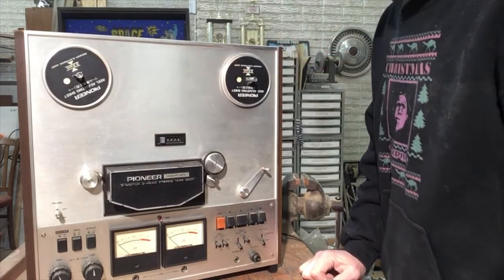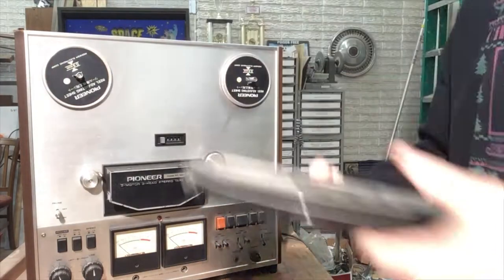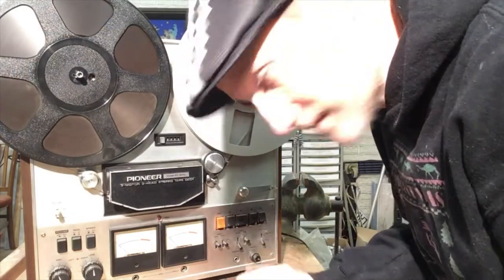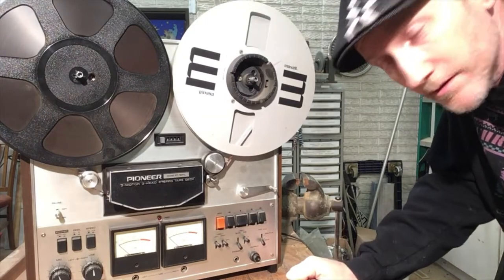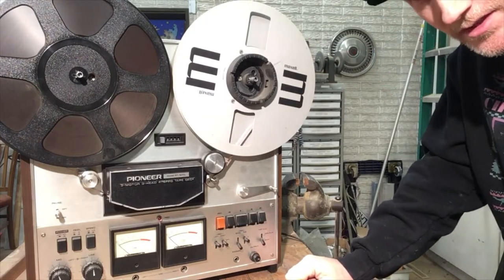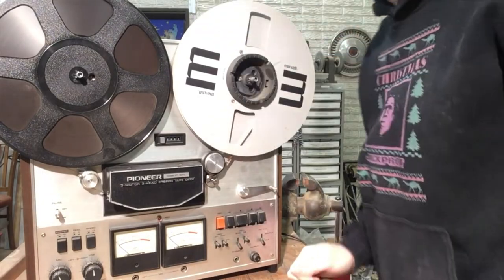Well, that was unsettling. Let me try to get a tape loaded. I don't know how this tape is supposed to be loaded. That's how you can tell you got a good repairman — does he know how to use the equipment? No? Then he obviously knows how to fix it. I better Google that. I'll be right back.